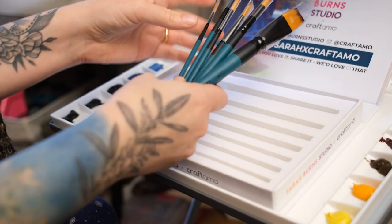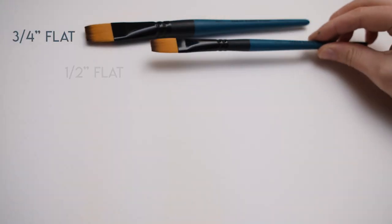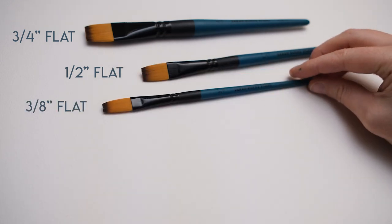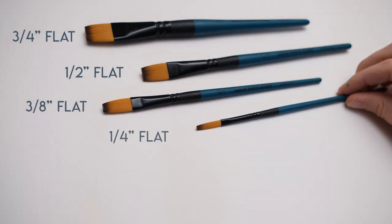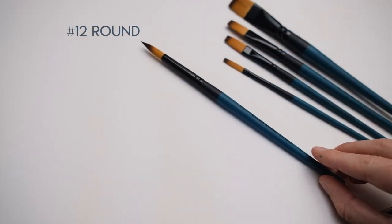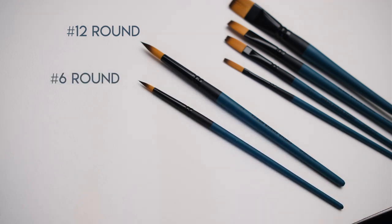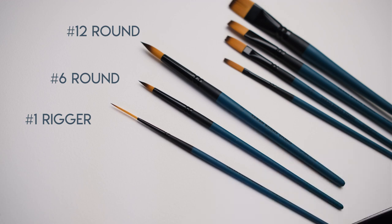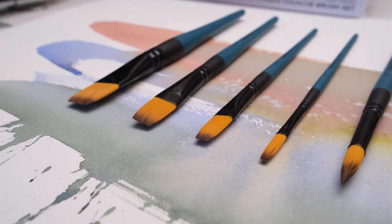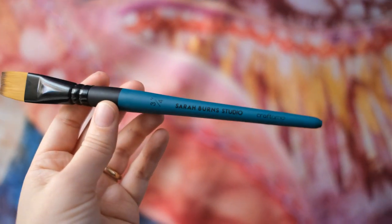Now let's take a look at what's included. The set features four flat brushes: a three-quarter inch, a half inch, a three-eighths inch, and a one-quarter inch. The set also includes two round brushes — a number 12 and a number six — plus a number one rigger brush. These synthetic Taclon hairs are held in place with recycled metal ferrules, and of course I had to go with turquoise for the handle.